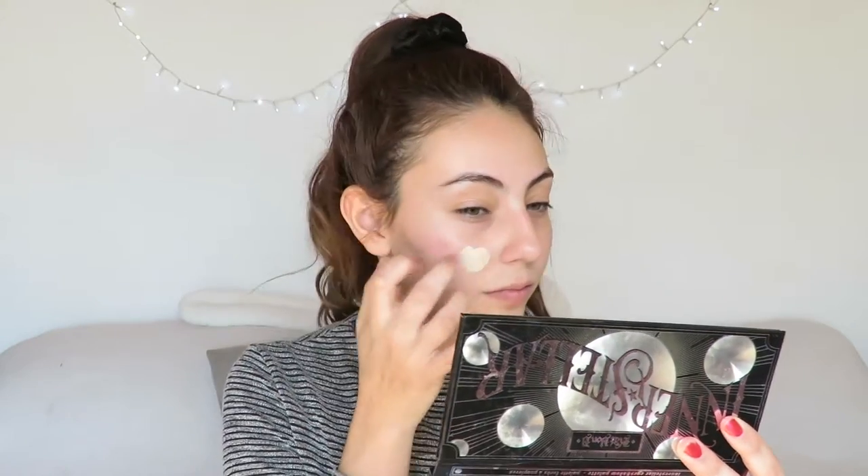To prime my skin I'm using the Guerlain Meteorite Pearl, and this is the most luminous primer I have. I love how it looks and feels on my skin. For foundation I'm going to be using the Rimmel Match Perfection foundation and the Body Shop Lightening Drops to get my perfect shade.